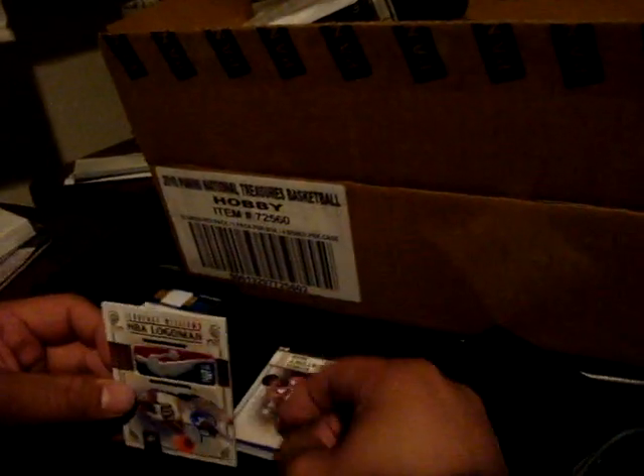We got a duo patch of Johnny Flynn — if you can see the black part — number two forty-nine. Oh my god, logo man! I can't see who it is, move in the camera. Terence Williams, two of five. Yes, that's what I'm talking about! Sticker auto, but that's all right.